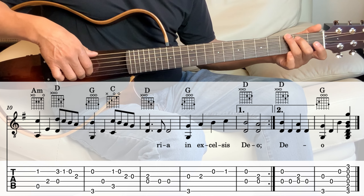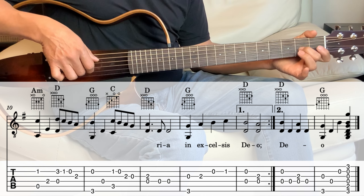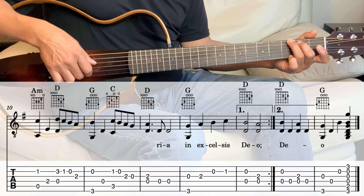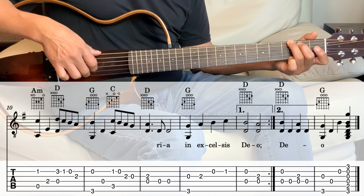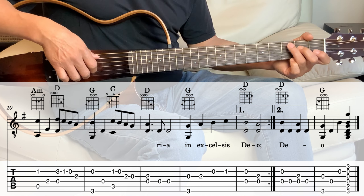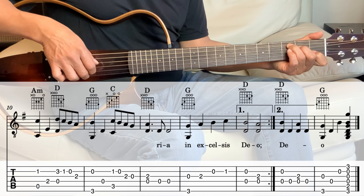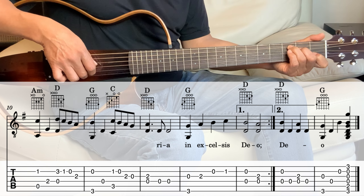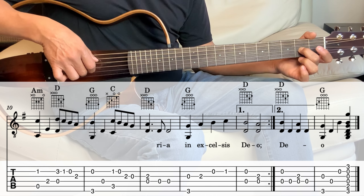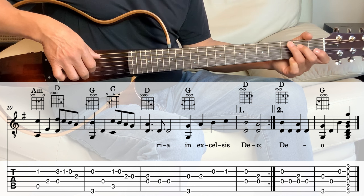Next measure we're going to the G. So the G — we're playing the 2nd string which is open and the 6th string together. And then the 4th string. And then hold the C — we're playing the 2nd string and the 5th string together. And then 2nd string open, and then 3rd string 2nd fret, 3rd string open.